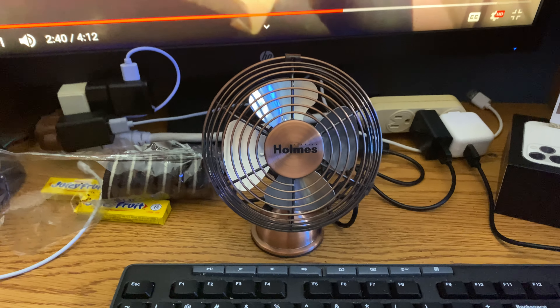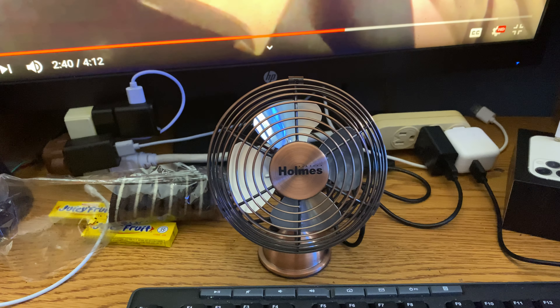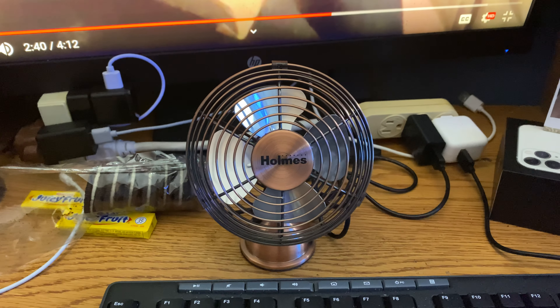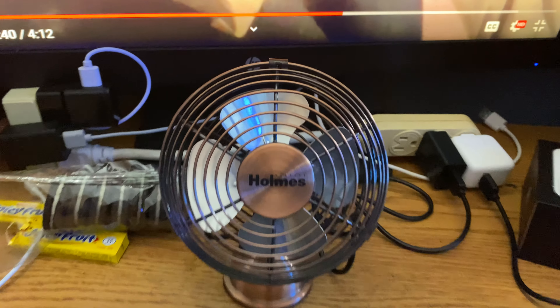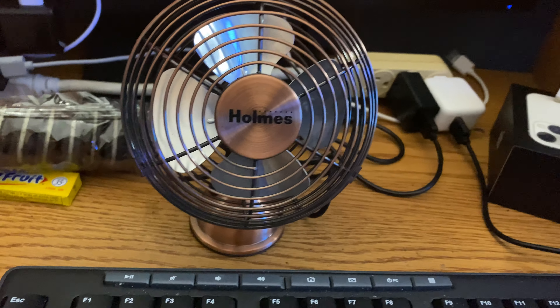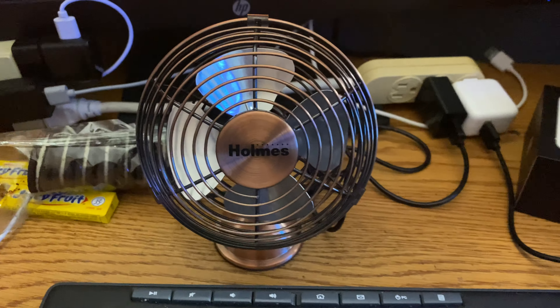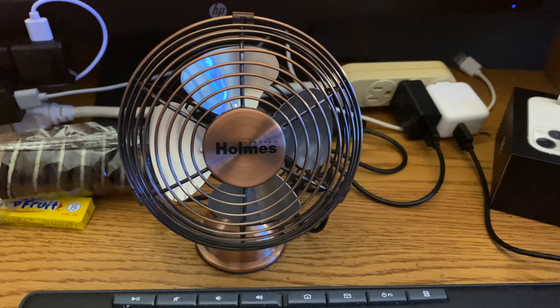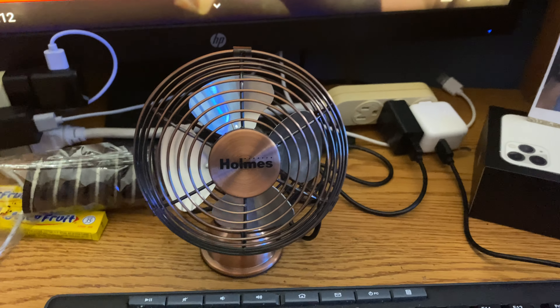Here is my 4-inch Holmes model number HNF04C6. It is a 4-inch USB table high-velocity fan. It has four metal blades and that vintage stylish look. It only has one speed — on — or what I like to refer to as high speed. It's not that powerful but it gets the job done.